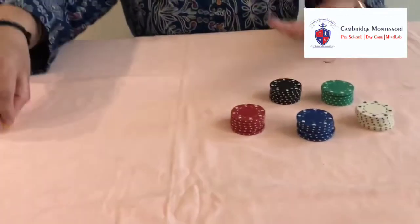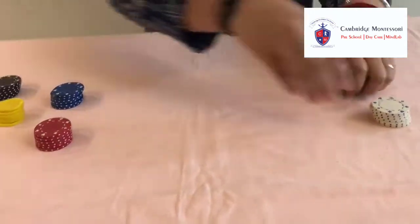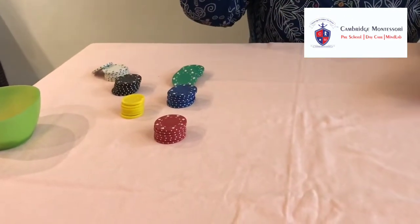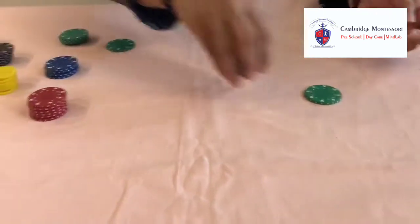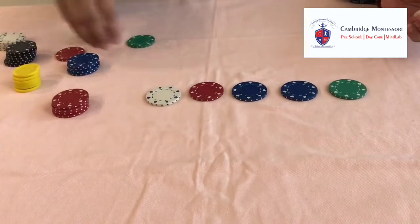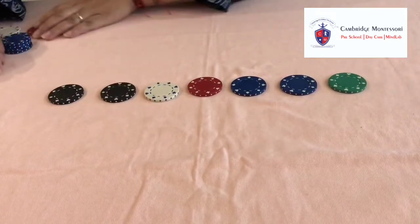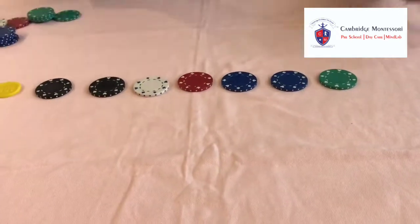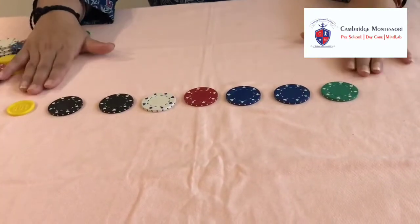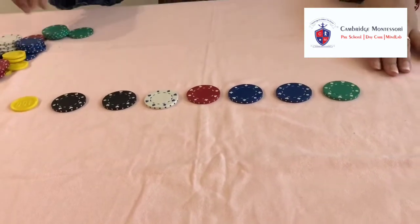Now this is the second level of the activity. We are going to create some different patterns with these coins or our paper cuttings. Like I am making a pattern using these coins, and we give these to the children — they have to look at this pattern and make the similar pattern with the coins.